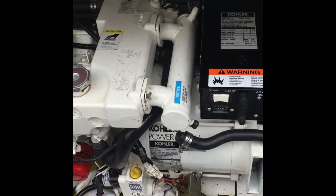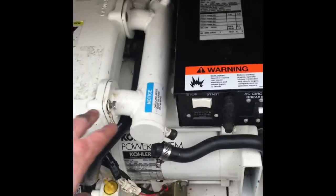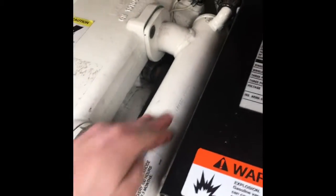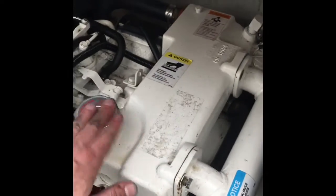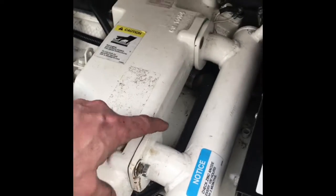As to the cooling system and where it goes — the first thing I did was look over on this side, that's where the raw water impeller is. I changed that last year. Raw water comes up and goes into this tube, runs down here, and there are fins inside. The water doesn't get into this block — this block is part of the cooling system which has antifreeze in it.